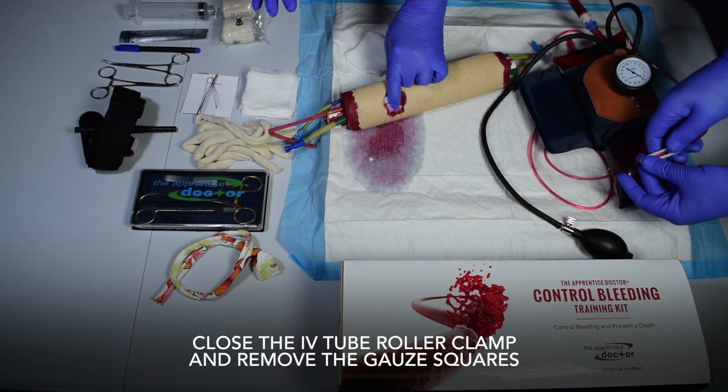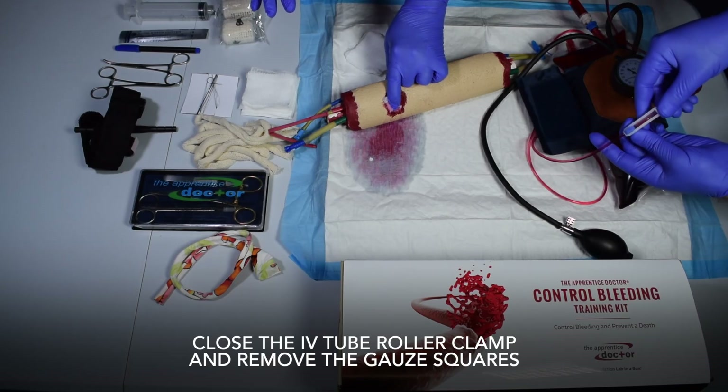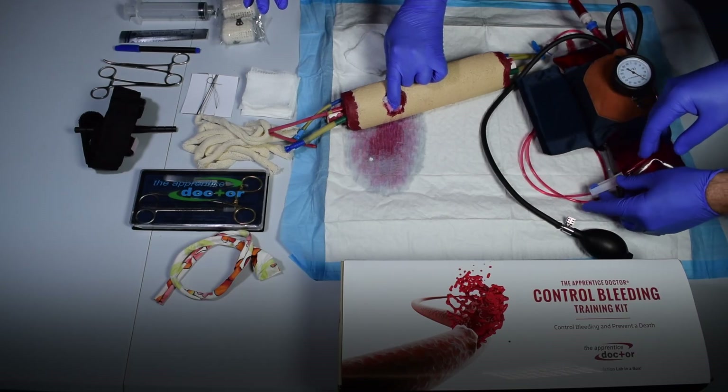Close the IV tube roller clamp and remove the gauze squares.